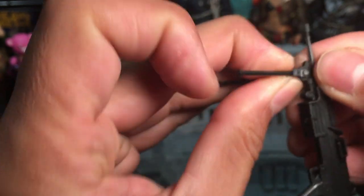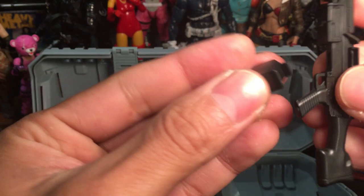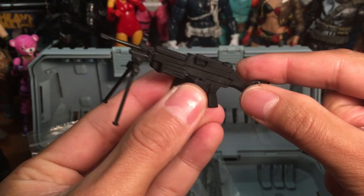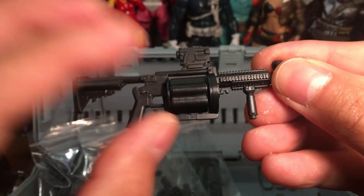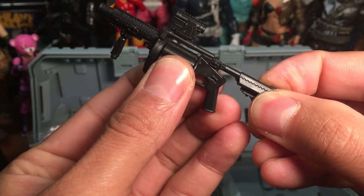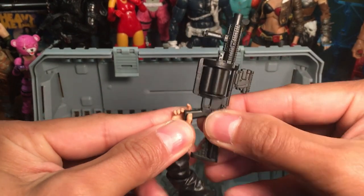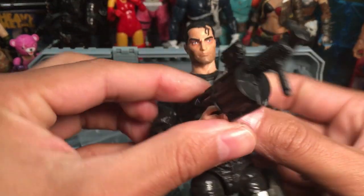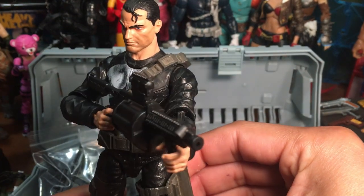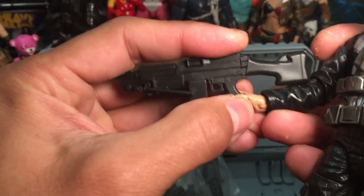Do a drop test real quick, then I snap the bipod on there. The ammo box ports in on the bottom, but it doesn't have the ammo that connects it to the weapon, unfortunately. We do have a grenade launcher and the cylinder rotates — it's a nice feature. You'll notice as we go along that the details on these weapons are very well-defined, which adds a lot of realism to your figures.